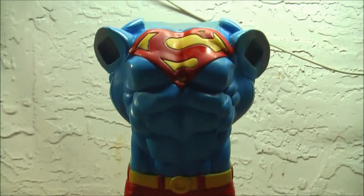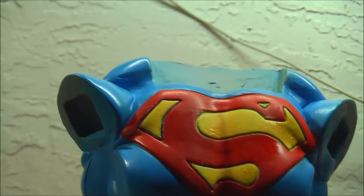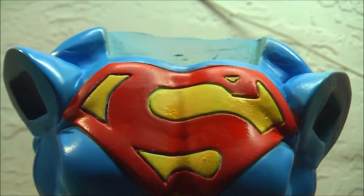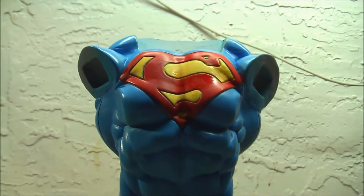After I glue it together I'll have to work on the seams and probably retouch some paint. Hopefully I don't ruin the red on the S emblem because I finally got it the way I like it.